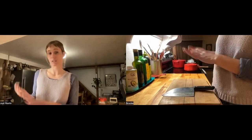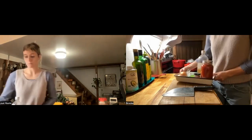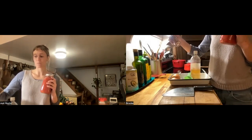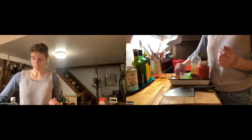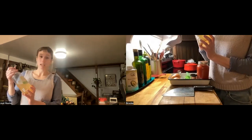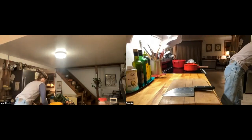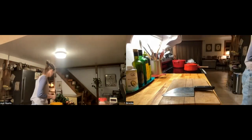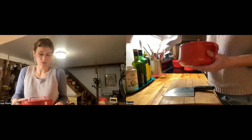For the stewed kale greens, I've got a big heavy-bottom pot to cook the greens, onions, and everything in, plus a big bowl for the de-stemmed kale leaves. We have local tomato puree, locally ground smoked paprika — I encourage you to smell it, it's wonderful — four or five cloves of garlic, two small onions, vinegar of any kind, and measuring cups and spoons. A whisk is helpful for the polenta initially, then we switch to a wooden spoon.